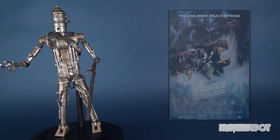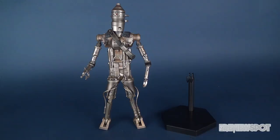Star Wars IG-88, along with the other bounty hunters, first made their appearance in Empire Strikes Back, which debuted May 17th, 1980.